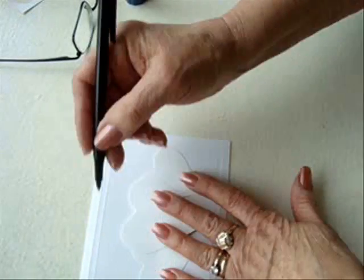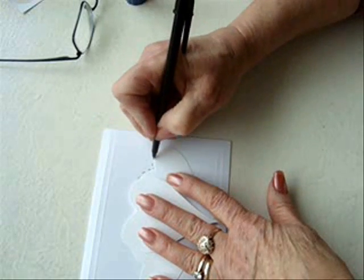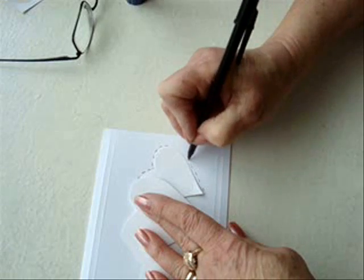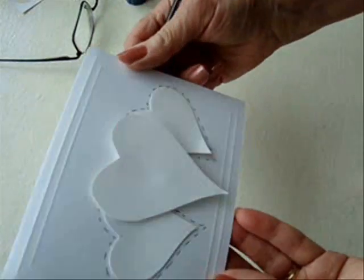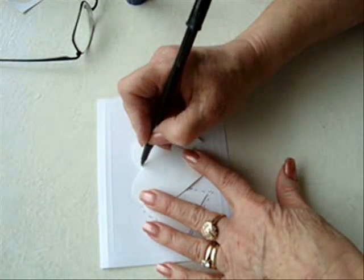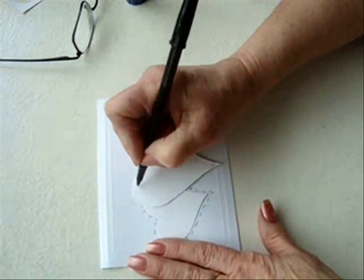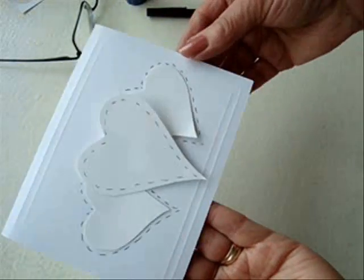Take a black ballpoint pen and just make some little lines all around the outside of the hearts. And for this one, I'm going to do the lines right on the heart. Here's a very easy Valentine's Day card.